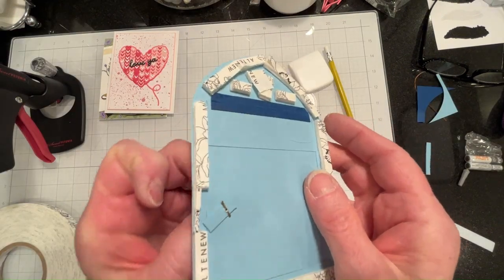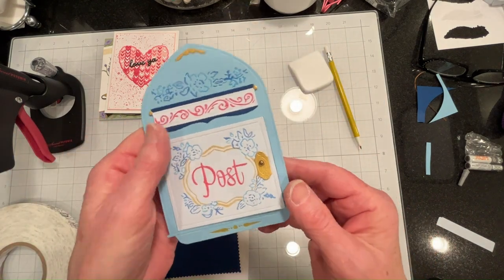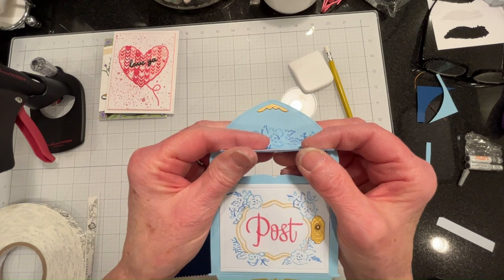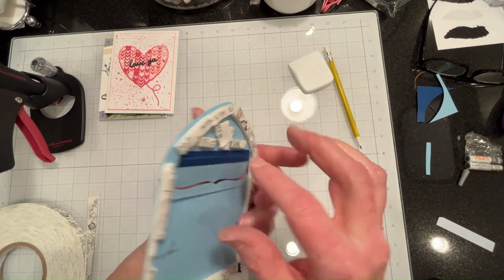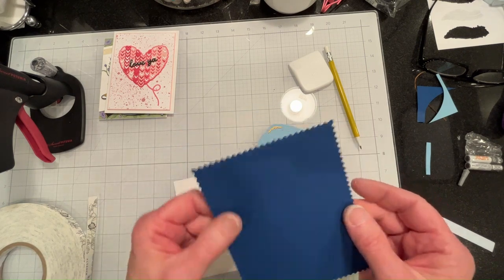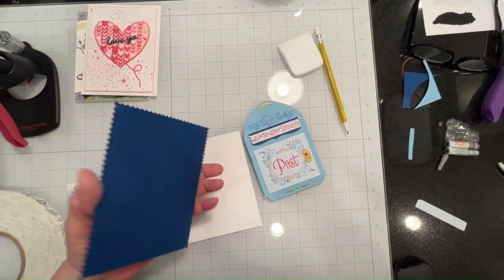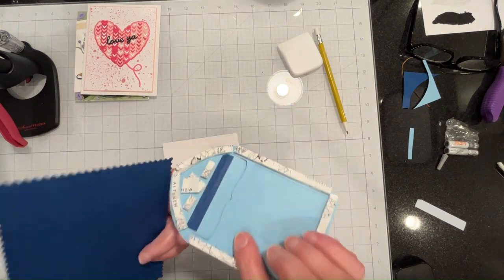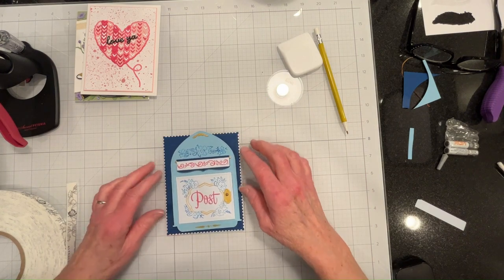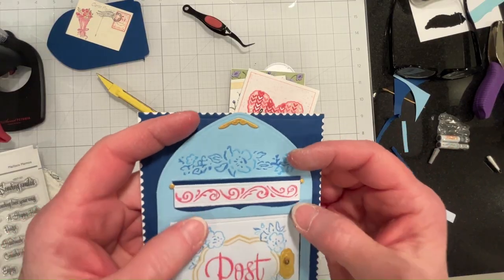I've fitted the little locking mechanism and it works perfectly. I ended up putting a piece of reinforcement on the back of the hinge, and I ran a mat, and I'm going to mount that right now. Got the tape on here and it's going to look something like this, and then I will stamp out some sentiments and be right back.